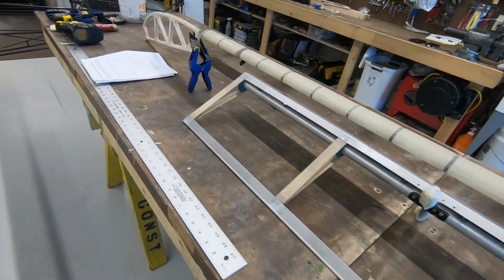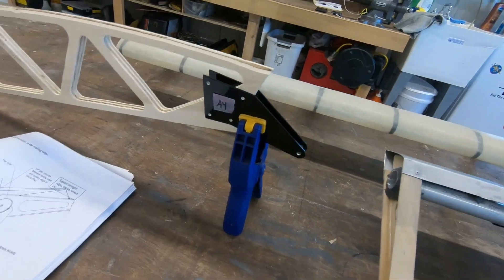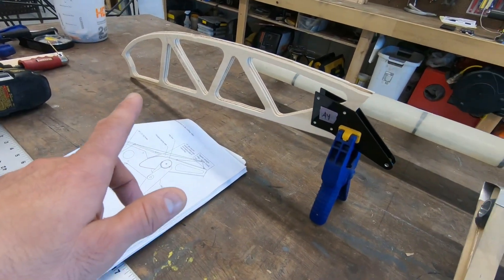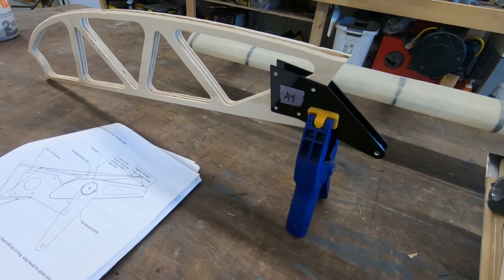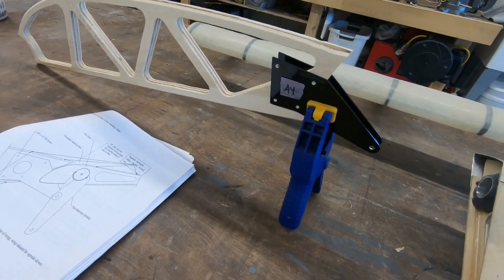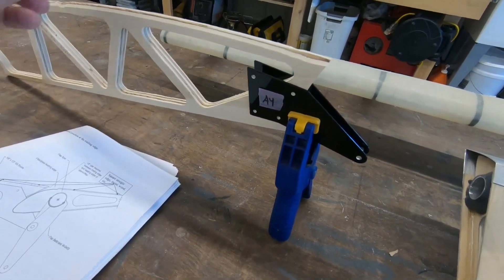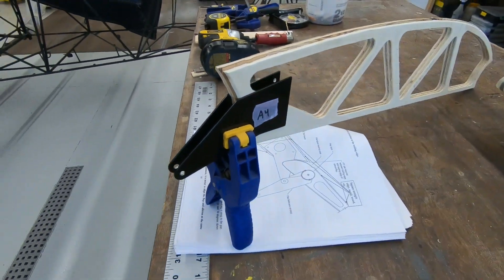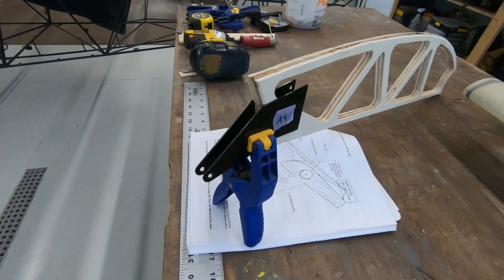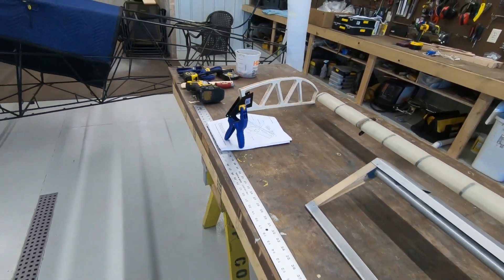Over on the wing I've got a little mock-up here. You've got the wood rib and then you've got to position the hinge brackets like so and then drill through. You've got one side that's already drilled and the other side will match, and each one becomes a paired set — you can't mix them up.